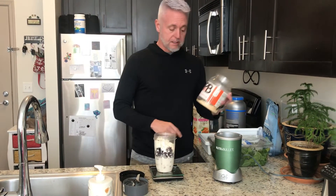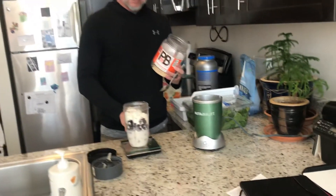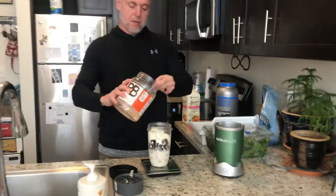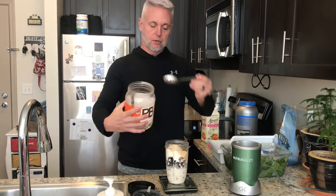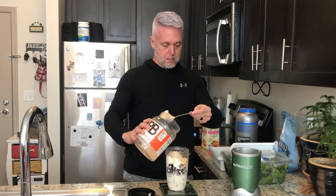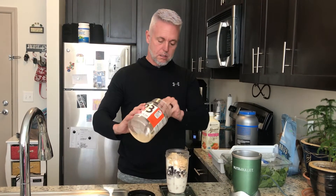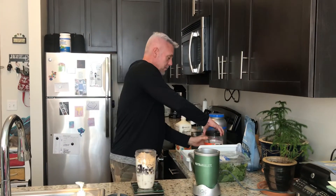So once again, this is something I want to measure. The scooper for the protein, not so much, but I'm going to zero this out and then I'm going to measure. I'm actually putting two servings in mine today. So now I have my PB Fit in there, I've got my protein powder.